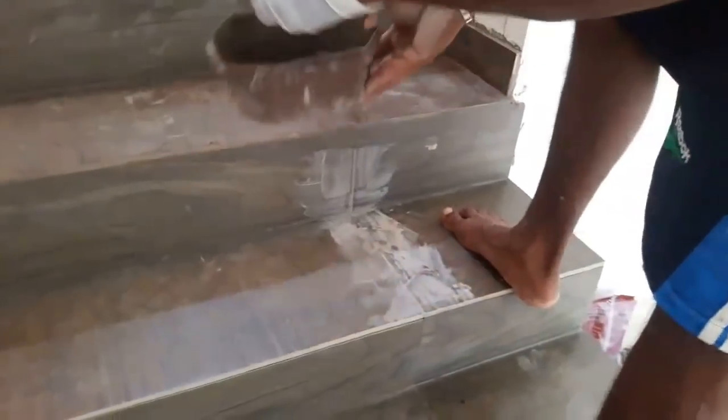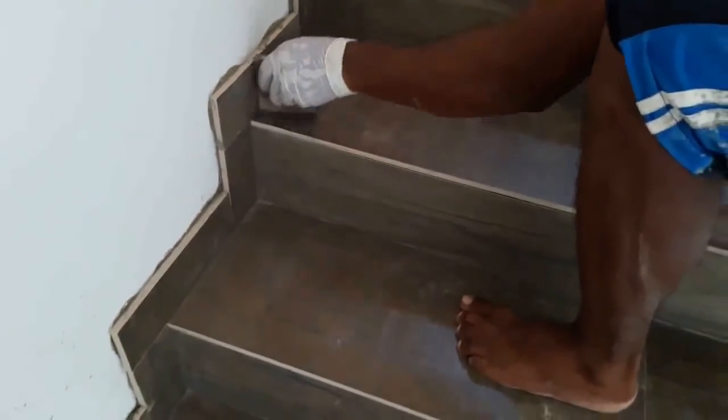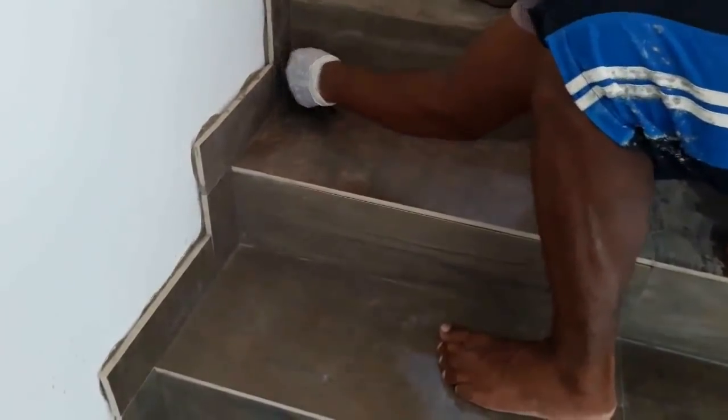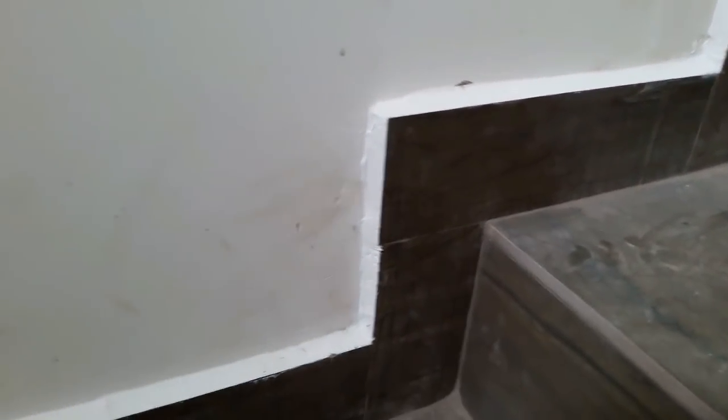As soon as you complete one section, take a damp sponge and make light passes across the tile diagonally to clean off excess grout. Then slowly cure the grout by misting it twice a day for 3 days. Do not walk over the grouted surface for 8 to 12 hours. You will get the final color after 24 hours. You can also use grout sealers if you need.